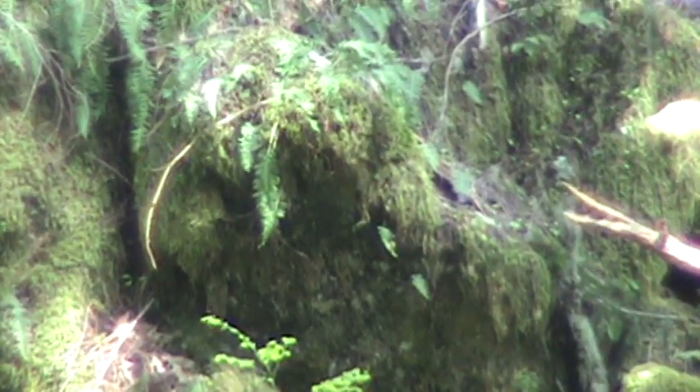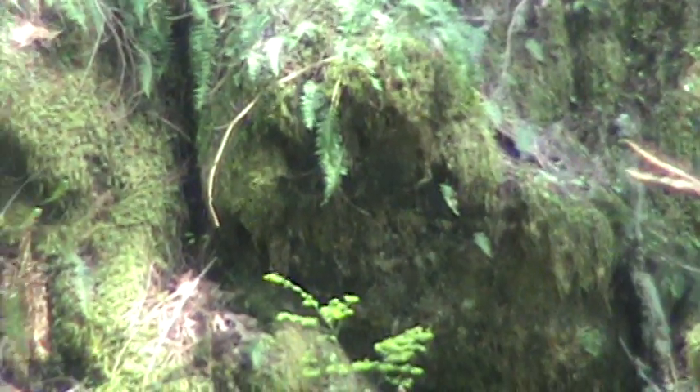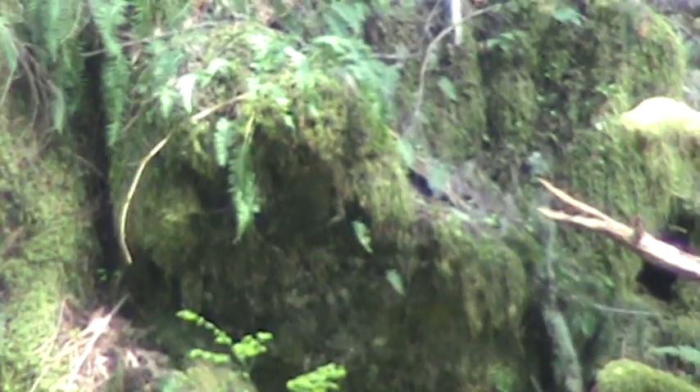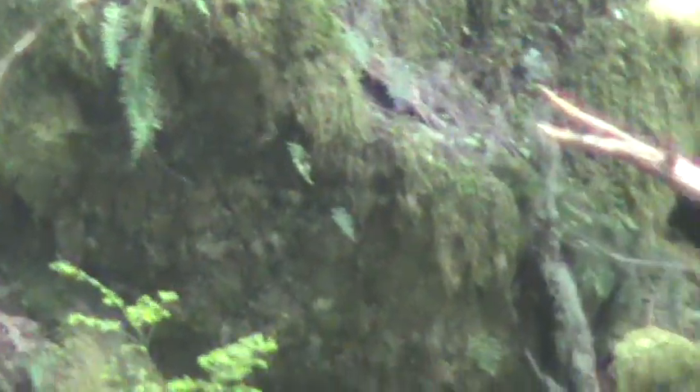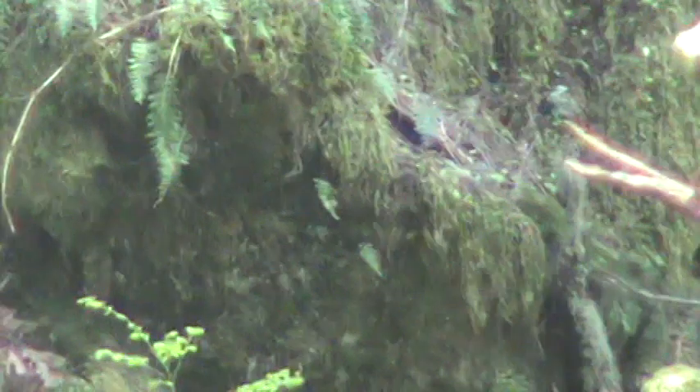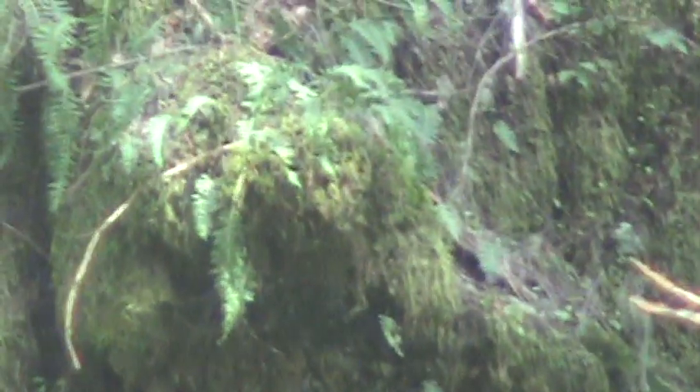If you happen to know a guy named Ed Waterman — rest in peace, my buddy, he passed away years ago — he would capture the most amazing camo cloak from Sasquatch. This is a Sasquatch, ladies and gentlemen. This is not a mossy stump. I can see definite parts. I see hair. I see his face. Head. That's awesome.